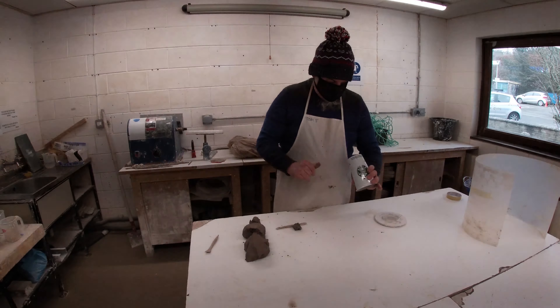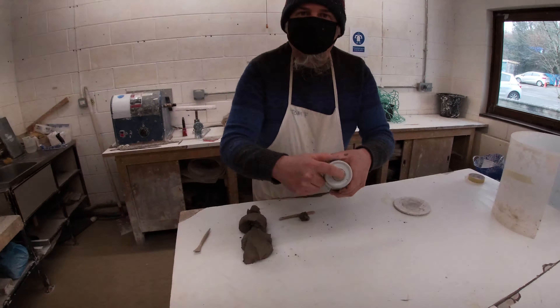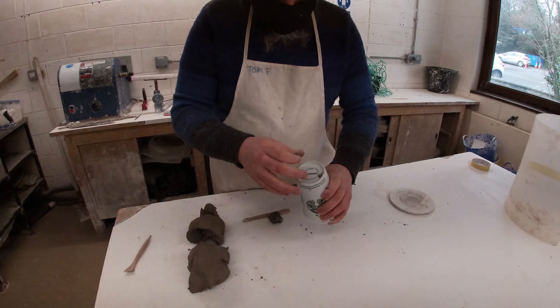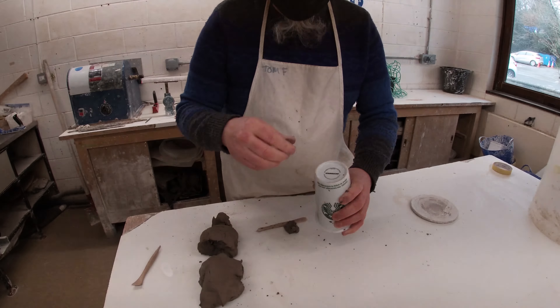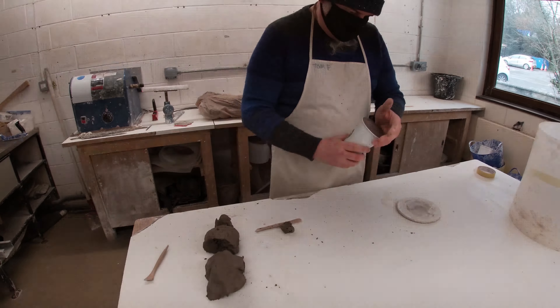One thing I've noticed whilst doing this cup is that it's a special coffee cup — there's a tiny little hole in the foot ring. So another thing we're going to have to do is fill up that hole, otherwise plaster will go inside it and we won't be able to get it out. Now clean the clay off the outside.